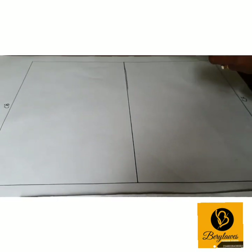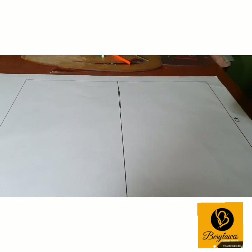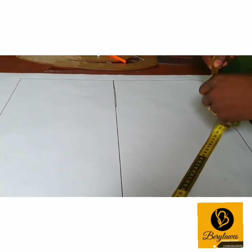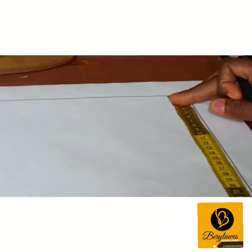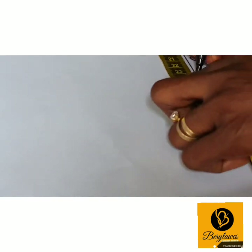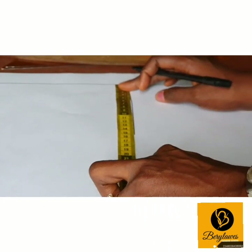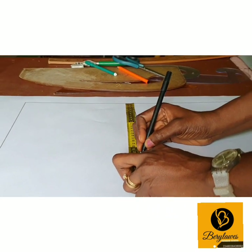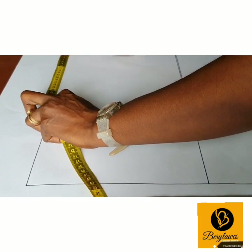So we'll come here from the top and measure 23.5 cm. Do the same here so that you can get a straight line — 23.5 cm on both sides.